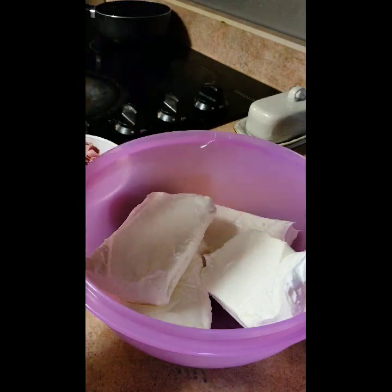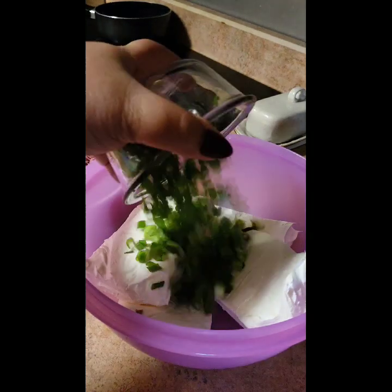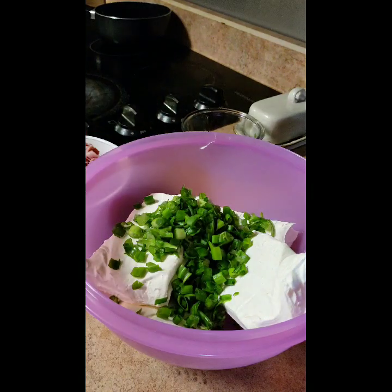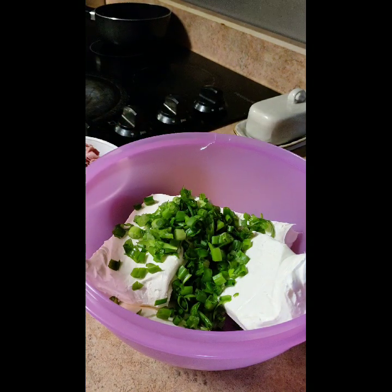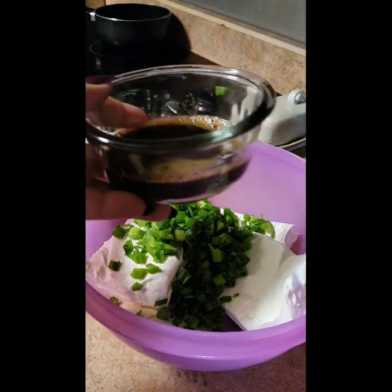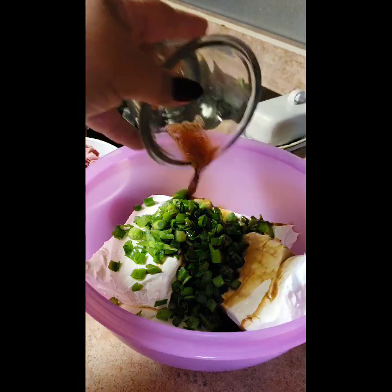I've got four packages of Philadelphia cream cheese. I like green onion in mine — I like to be able to taste it. Then I'm going to add approximately four tablespoons of Worcestershire sauce.